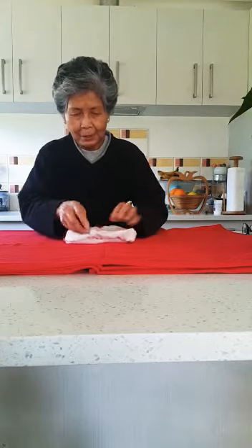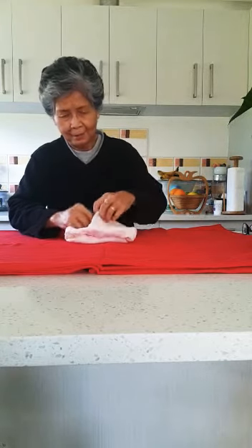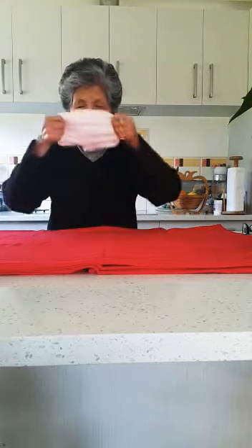Like this — that easy! So now you have your mask. That's how you wear it, like this. See?